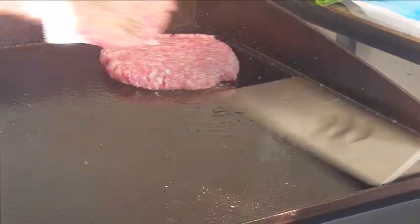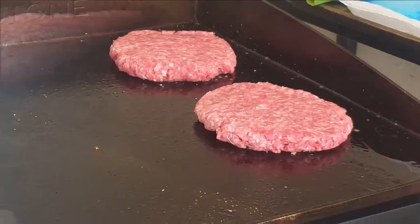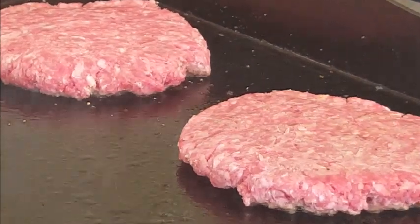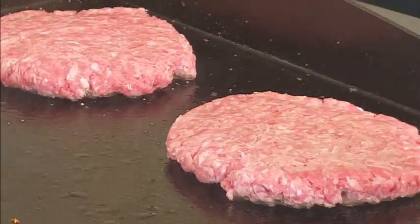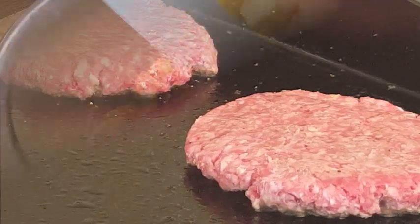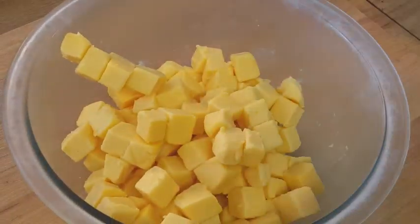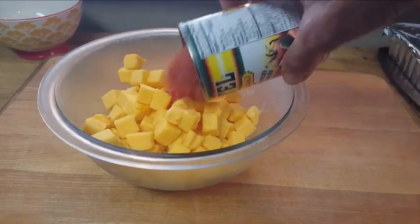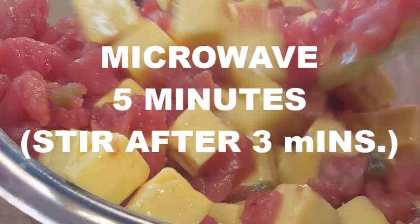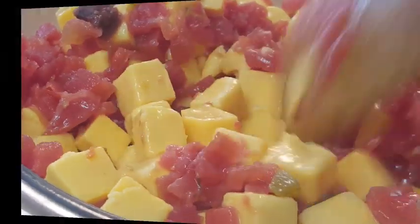I've tested it with an infrared thermometer — I've got cold and hot zones. You want it to be about 360 to 370 degrees. Place your patties down there and let that go about five minutes. In the meantime, cube up some Velveeta, pour in that Rotel, give it a stir, and we're gonna microwave this for five minutes — stir after three. When it's done, set that aside.